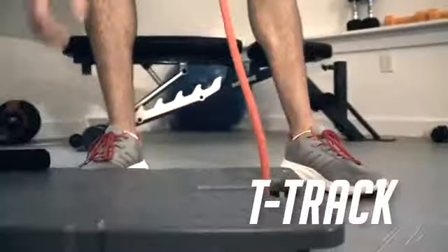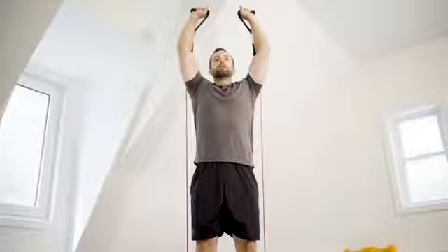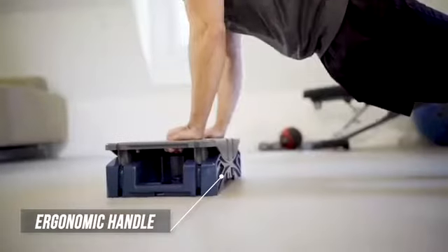The T-Tracks make using resistance bands easier and more versatile than ever. Quickly adjust band placement or use as an attachment site for functional training. They also serve as an ergonomic hand placement for push-ups, planks, and core rotation training.